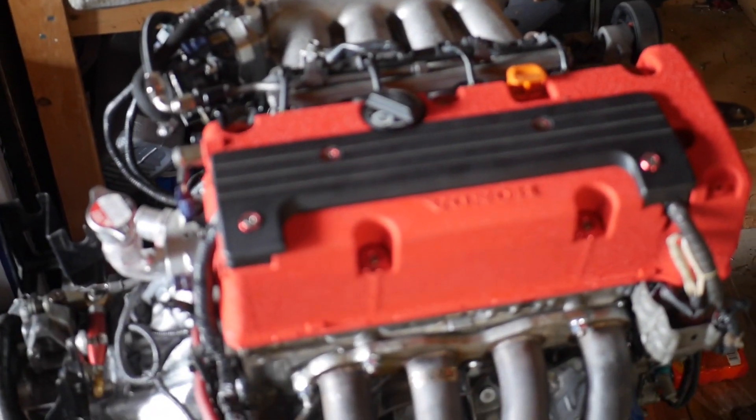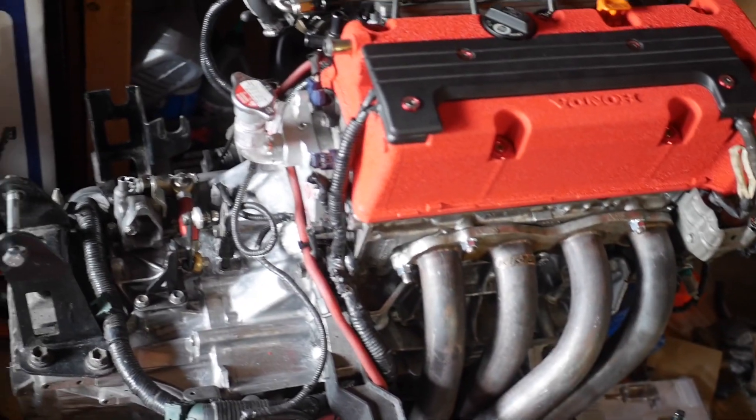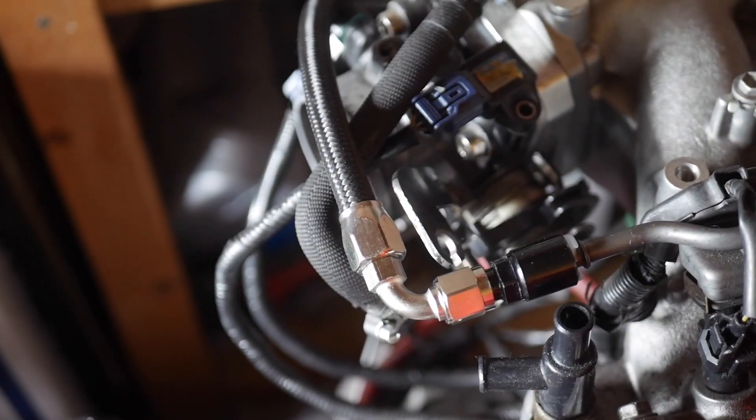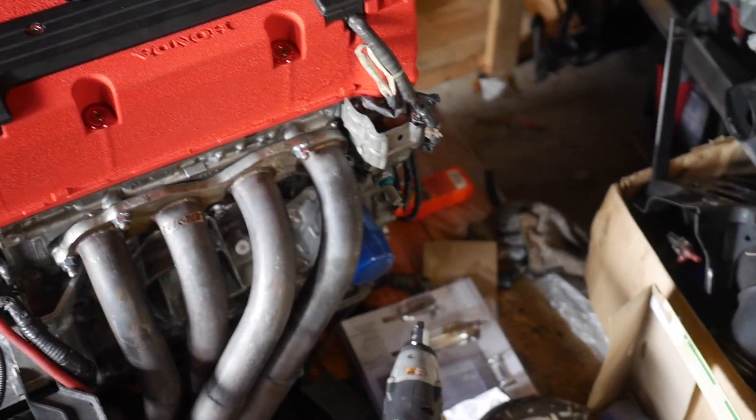What is up guys, welcome back to the channel, hope you guys have a great day so far. Please subscribe — I post every other day. I've been going pretty hard with the uploads because there's so much content to make with the case build and everything. In this video you'll see me paint the valve cover, put the headers on, polish the tray, polish the block, and put the new fuel line in. Enjoy the rest of the video.